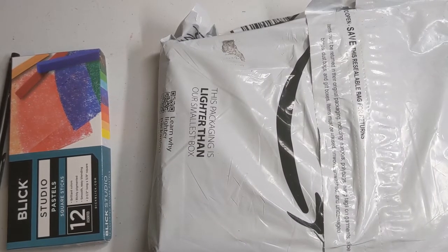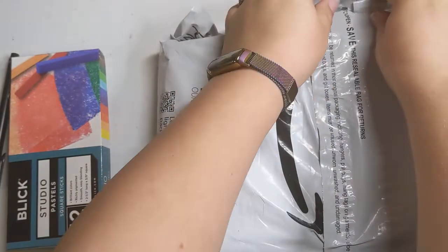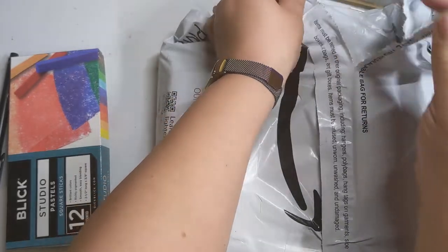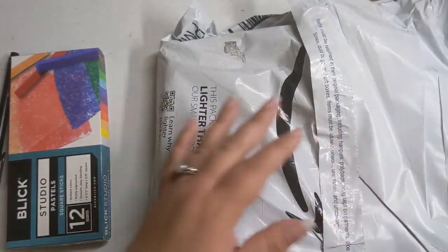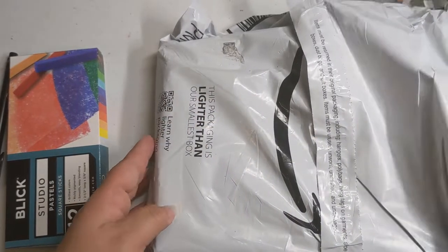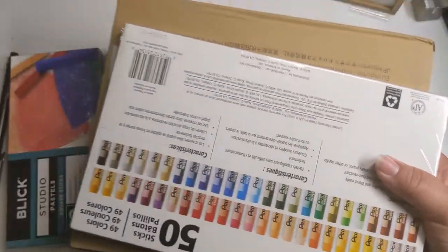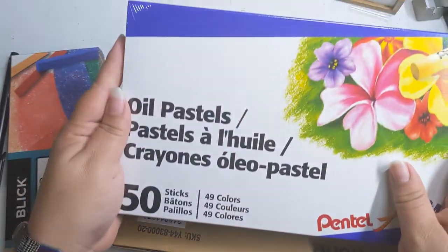Hello lovelies! I am trying a new art medium and I thought, hey, since it's the first time I'm going for it, I will share it with you. I'm going to just open up my package. Also, for the record, this art supply and this video are brought to you by my patrons, for whom I am incredibly grateful.